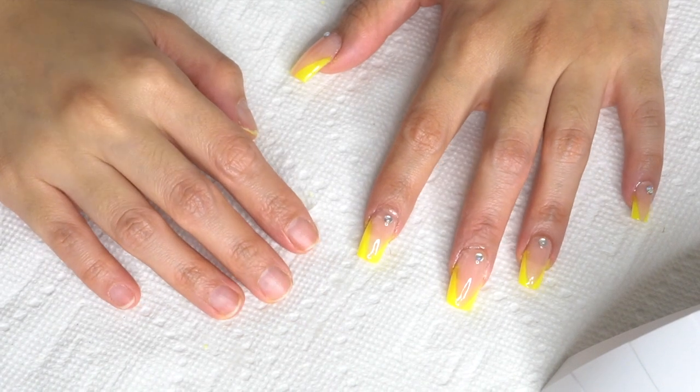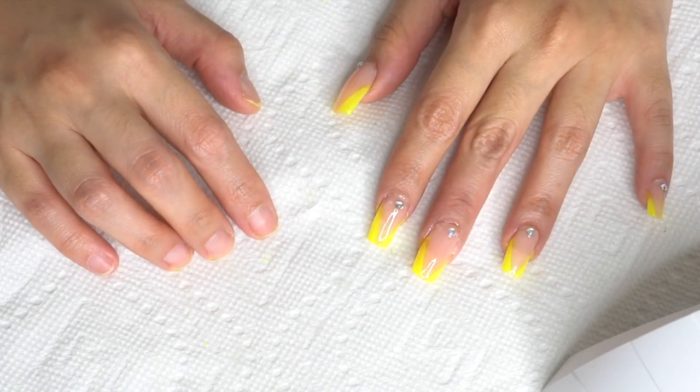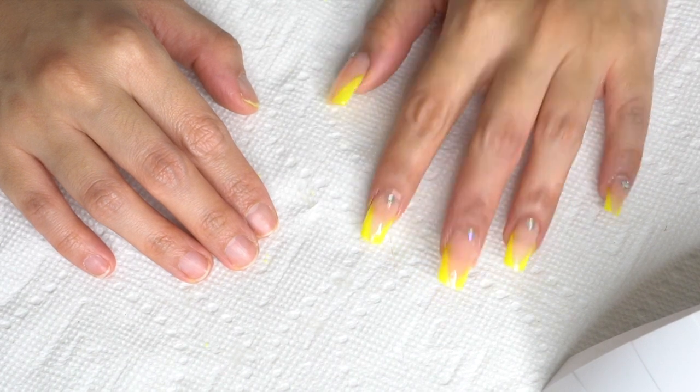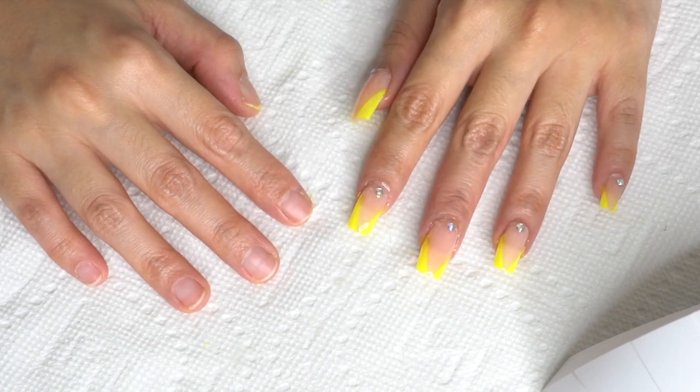Hello everyone! Welcome back to my channel, Lady Like Me. This is Sherry. For today's video, I am going to show you how I transform my nails using polygel. I am truly obsessed with these nails. I love everything about it — I love the polygel, and I'm crazy about the design I chose for this video. It's super trendy. I'm not going to make this intro long, I'm so excited as you can tell from my voice. Let's go do this!